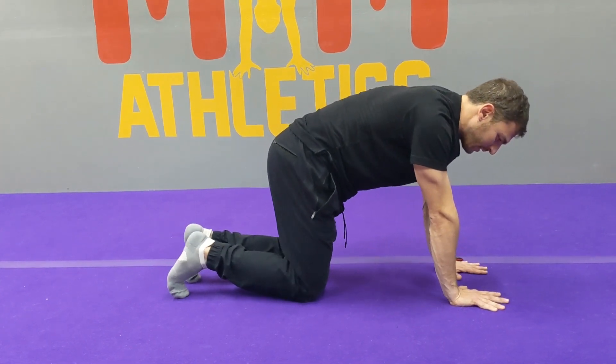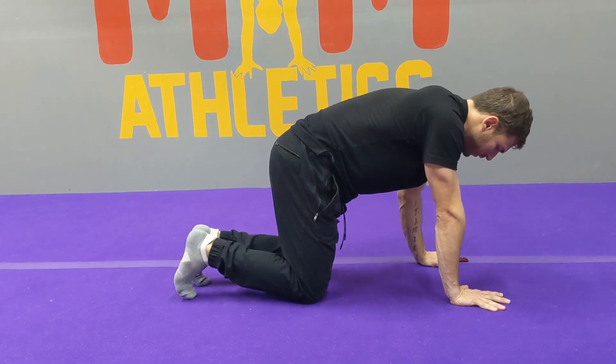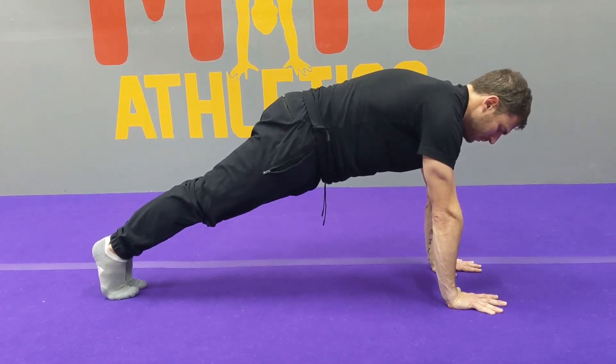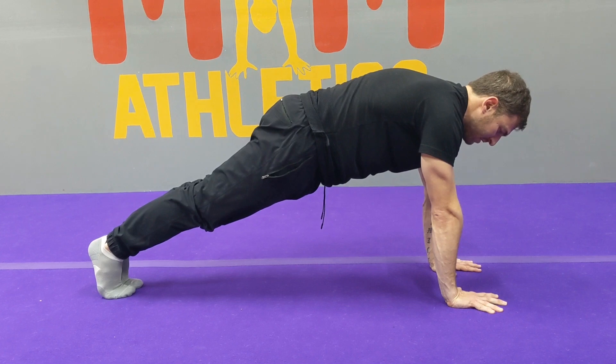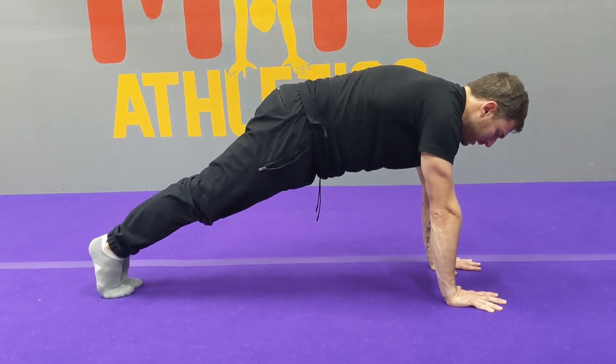Get the hands underneath the shoulders. Step back to plank. Really push the floor away so you're not sinking into the shoulders — you're pushing the floor away, squeezing your hands together, keeping your hips level. You don't want your hips up; keep the hips nice and level.